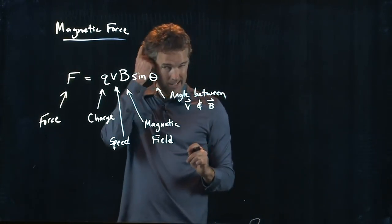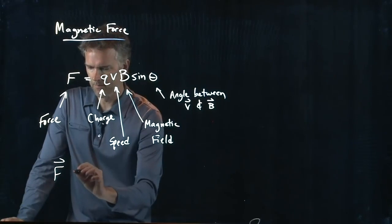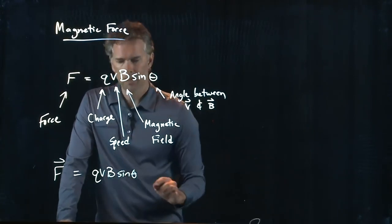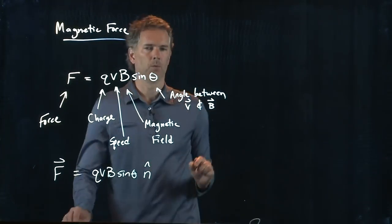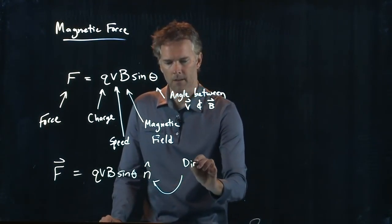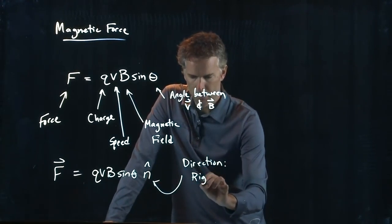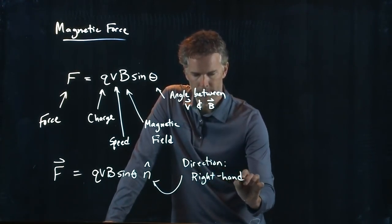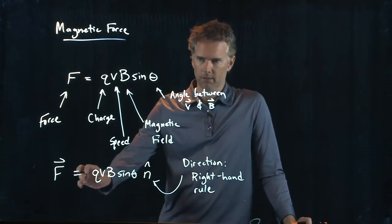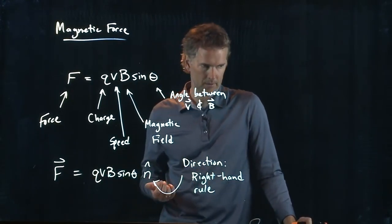Force, we know, is a vector. Q, V, B, sine theta is the magnitude. How do we determine the direction? Q is the charge, so it can be positive or negative. You always use the right-hand rule to determine the direction, and then if it's negative, you flip that direction.